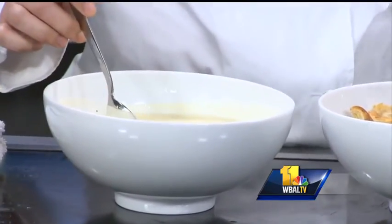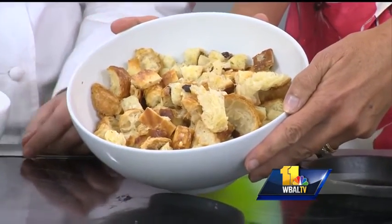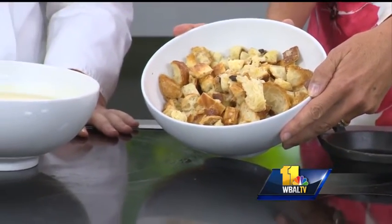And for the bread, today I'm going to use some day-old croissants, danishes — whatever you have lying around. Is that a chocolate chip croissant? Yeah, it's a chocolate croissant. But you can also use white bread; it actually works out really well.